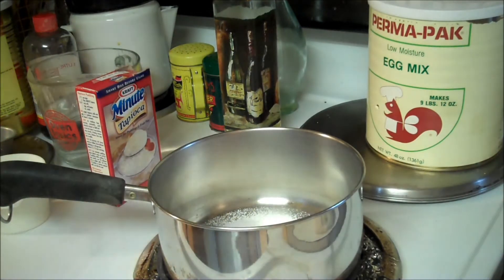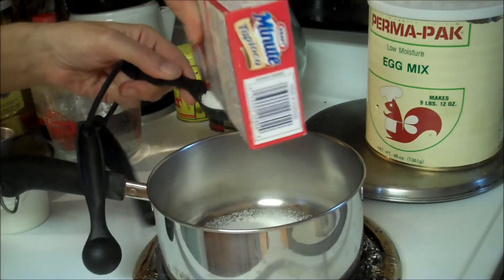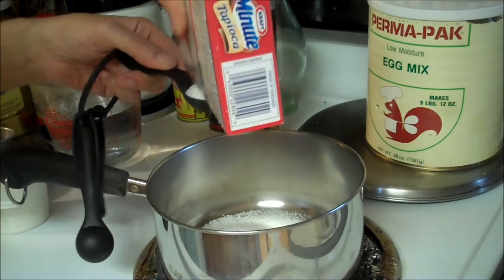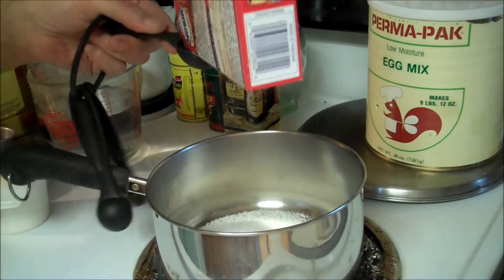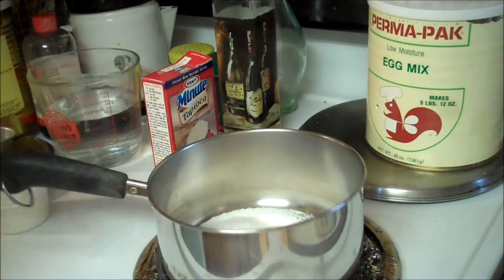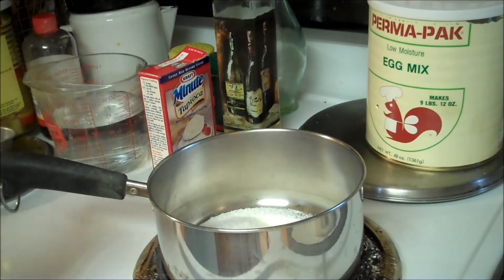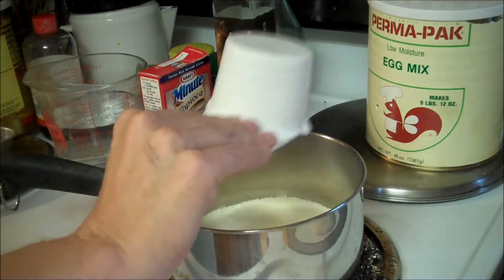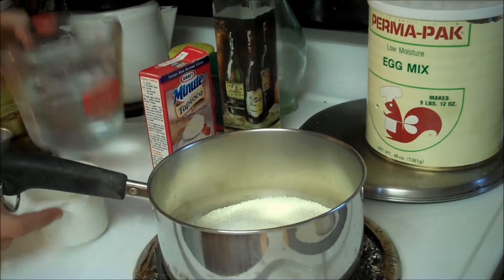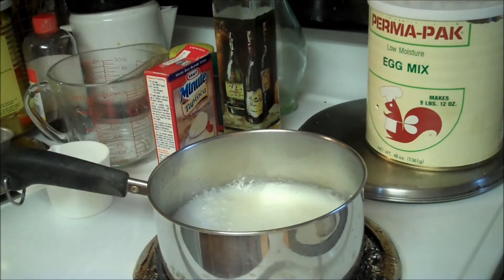And we need 3 tablespoons of tapioca. I know some people don't like tapioca, but I kind of like it — I just don't care for it with raisins. So, 3 tablespoons of tapioca, and to make 2¾ cups of milk, I'm going to use ¾ cup of powdered milk and 2½ cups of water, and we'll mix that up.